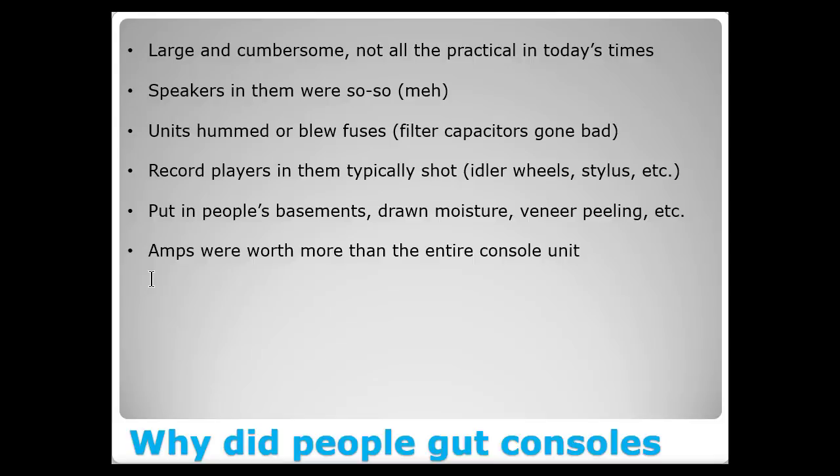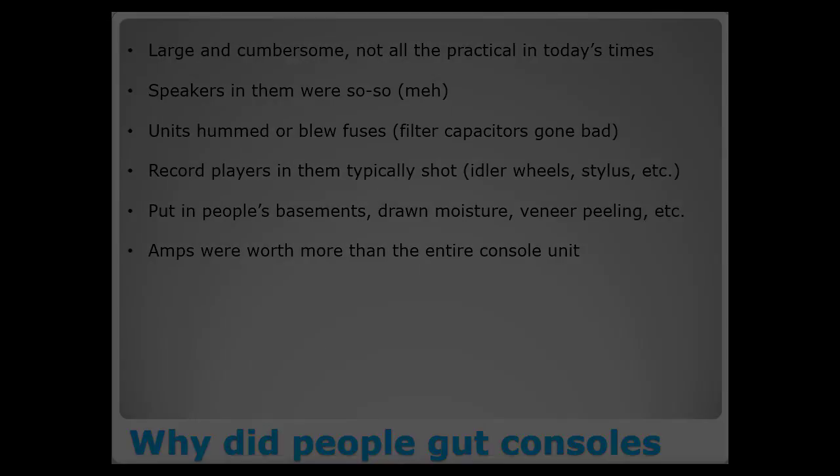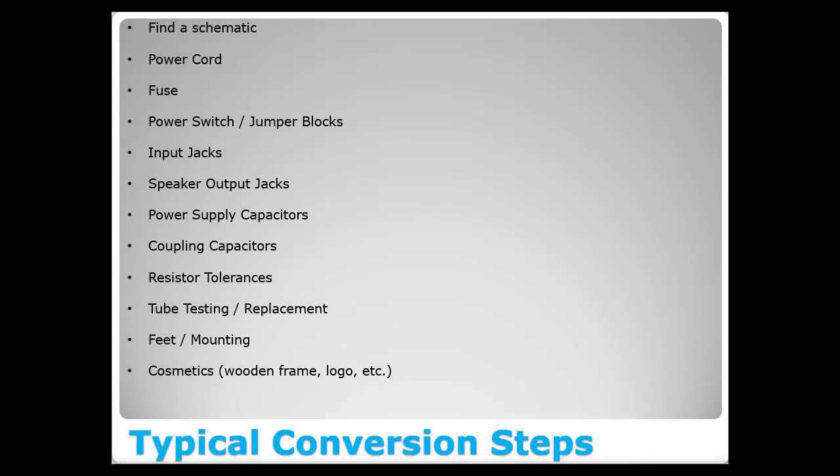Fully restored console units that someone has taken the time to bring back to life properly are starting to fetch a pretty penny. I've seen nice Fisher units bring over a thousand dollars fully restored. So the non-gutted units — there aren't that many left, and someone who puts the money in to restore one might find the whole is worth more than the pieces. As for the typical conversion steps: first, you want to try to find a schematic. The one I'm restoring today I've never seen a schematic for, but even without one you can break it down and convert it.